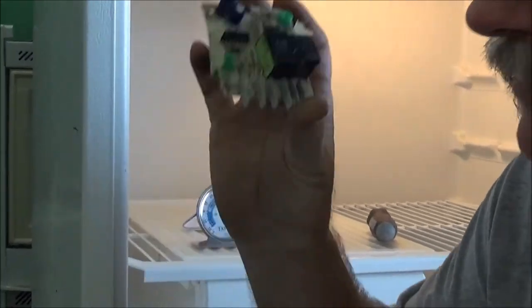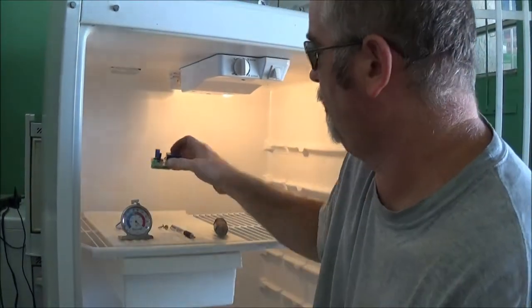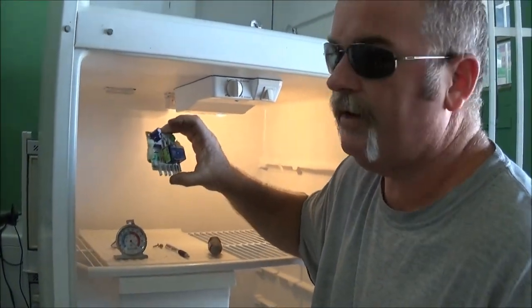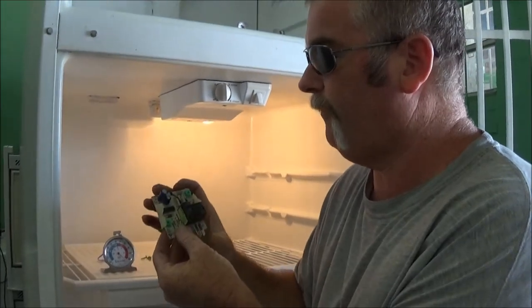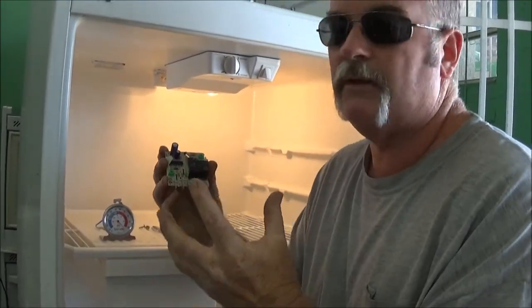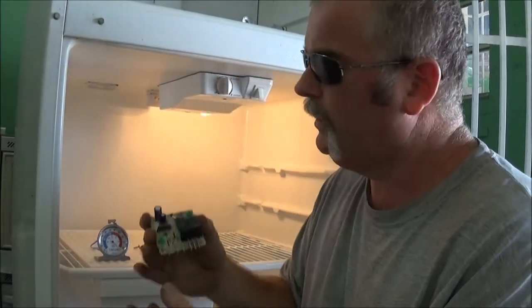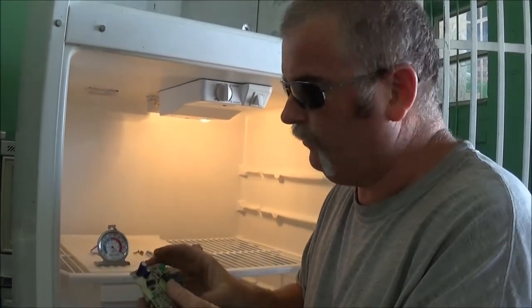It does save power as long as it works, except this adaptive defrost board is about $60 new, depending on how much your supplier likes you — maybe as low as $40. A manual timer is about $10. You get a manual timer, get rid of the board, it's a lot cheaper and you know that it's working.